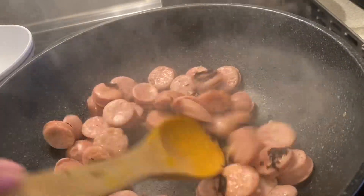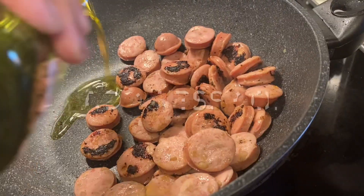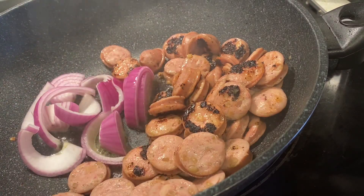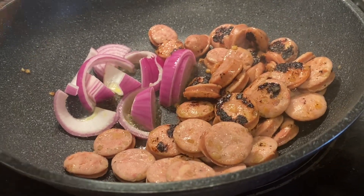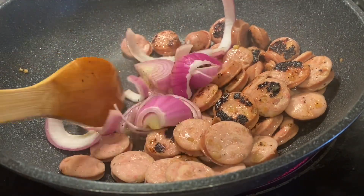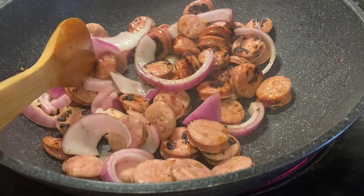So now the chicken sausage is nicely browned. You have to add one tablespoon of olive oil or vegetable oil, and then stir in half an onion, sliced. Then you have to add fresh garlic — I mashed the garlic, about three to four cloves — and then stir it very well.